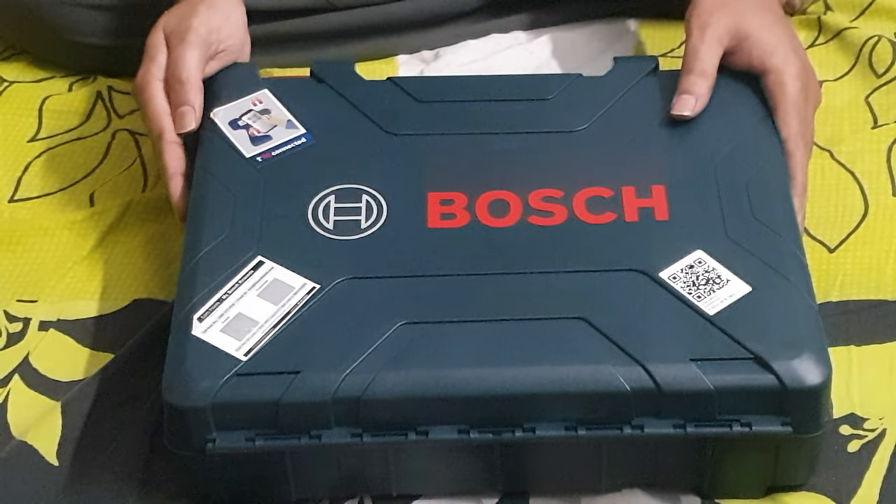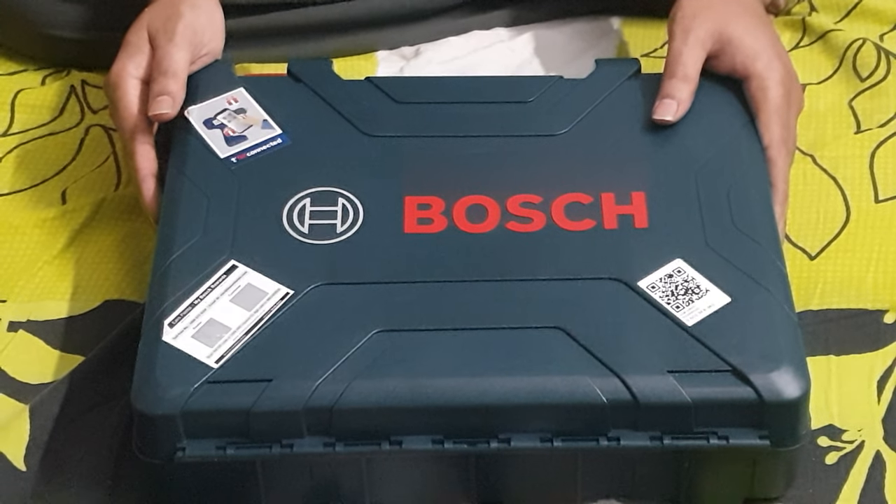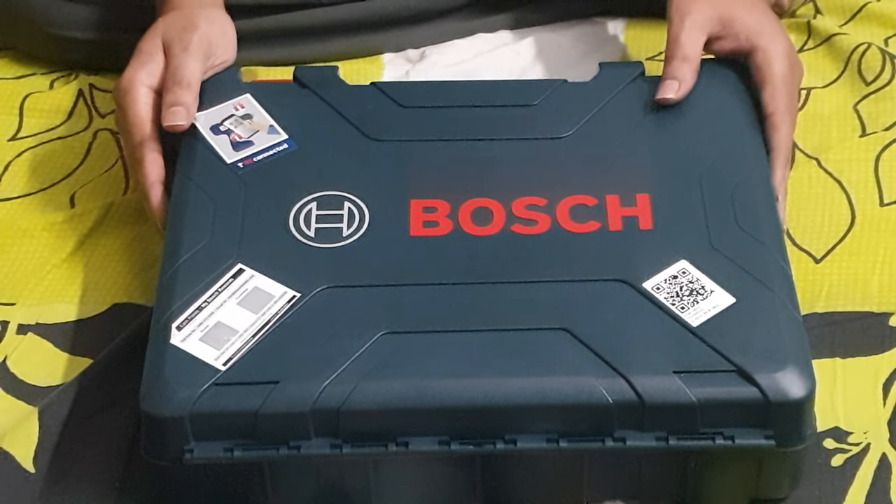Welcome back guys, welcome back to the channel. Please subscribe to my channel. Today we are unboxing the Bosch GSP180LI combi drill. Let's unbox this.